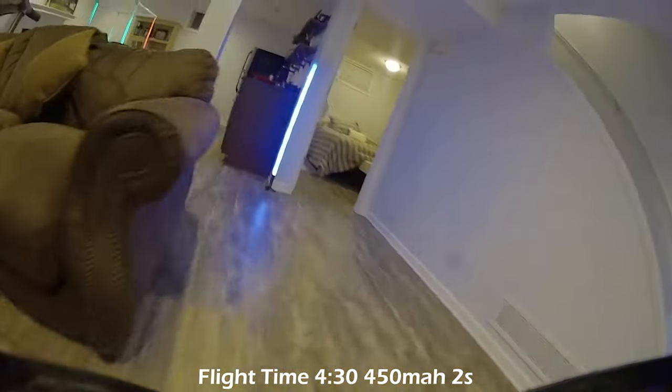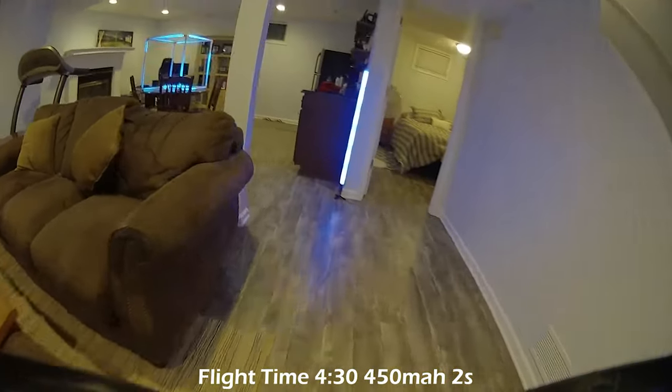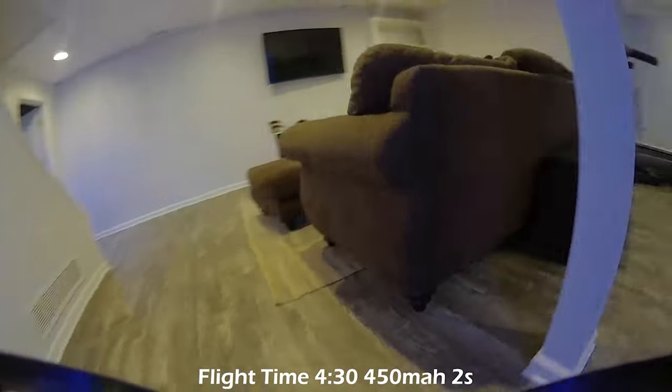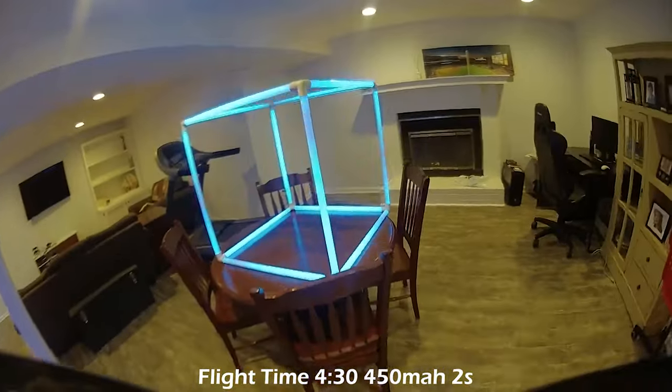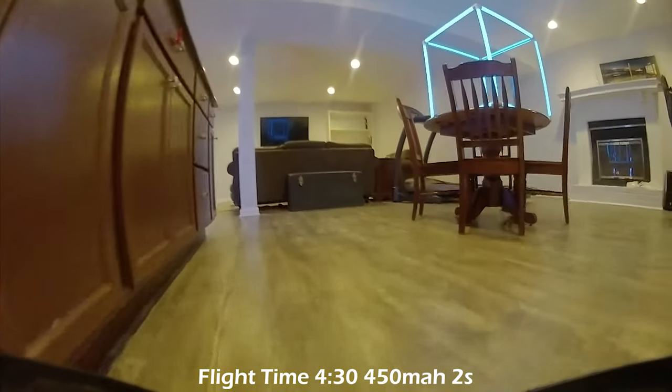Are you wanting to just kind of cruise around real flat and smooth and follow the cat or one of the kids around the house? Then it'll be fine. The throttle management will be something to get used to if you haven't flown 2S before. It's going to fly great outside. You can have something to cruise around inside by lowering the camera angle — they do have a new canopy that allows you to loosen two screws and lower the camera angle. I would just put it flat if I were you. And then if you want to go outside and do more traditional freestyle or race around, you can crank it back up with a couple turns of those screws.